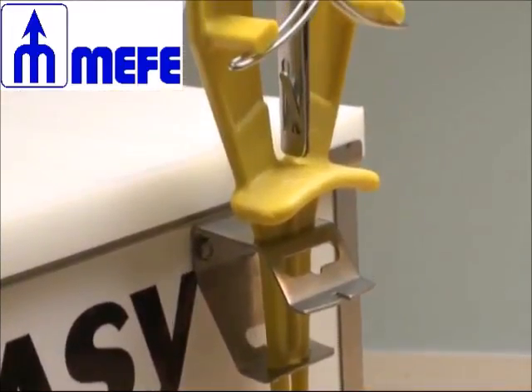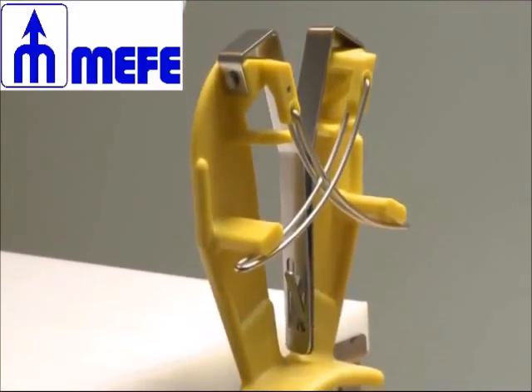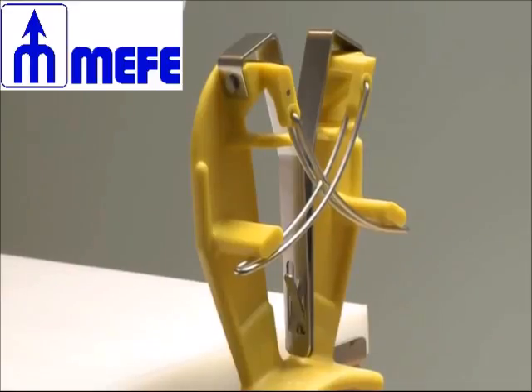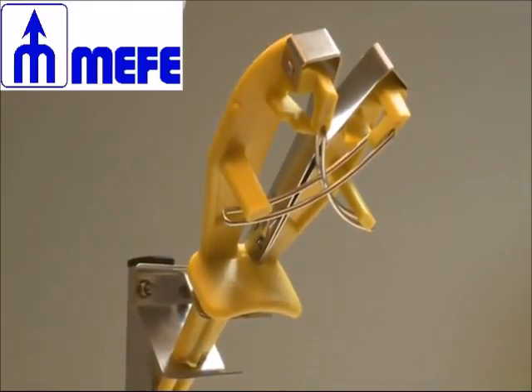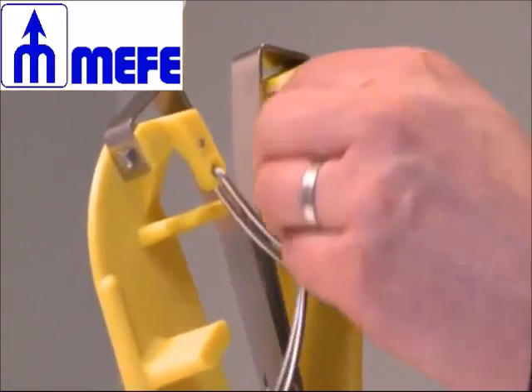The pretension sharpening bars are the only spares needed for the maintenance of the Sharpeasy. The Sharpeasy does not require any replacement of springs, which is a great saving in time and cost. The pretension sharpening bars have been specially treated, ensuring longevity and minimal maintenance cost. If necessary, they can be replaced without tools.